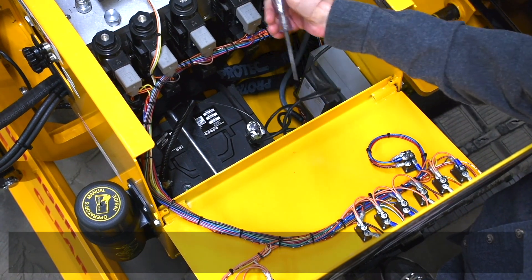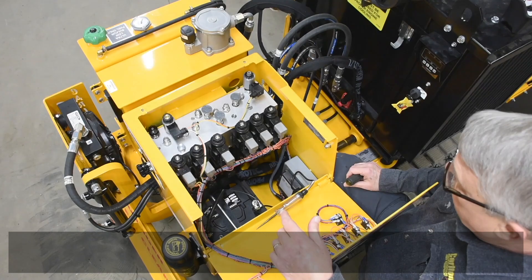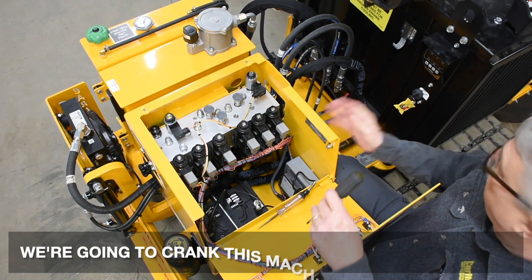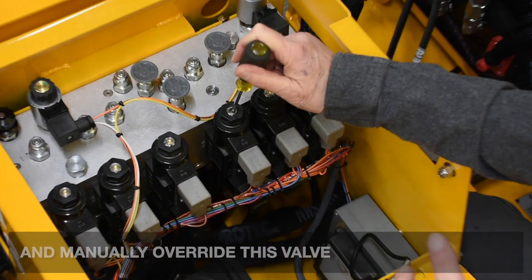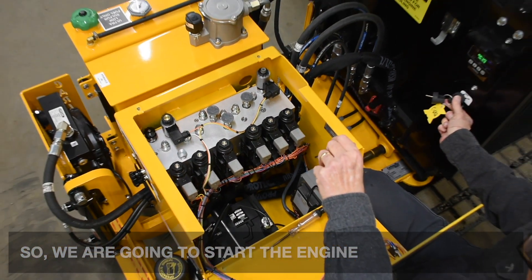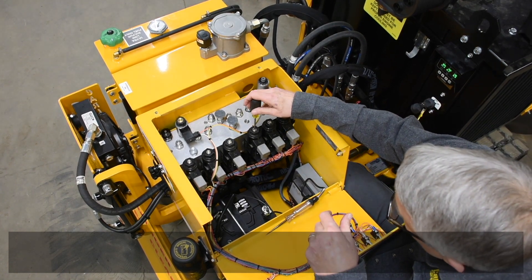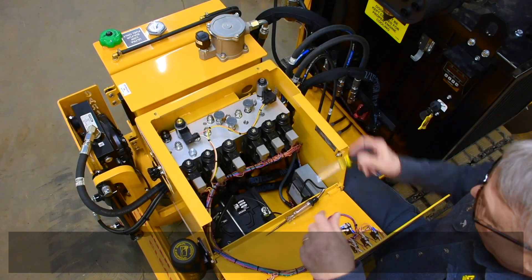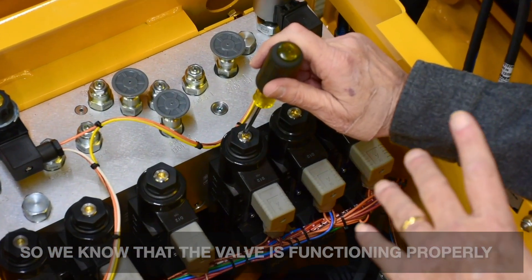So this 12-volt supply is going through this red wire to this connector. There could be a broken wire here. You could have a bad coil on this valve, or the valve itself could be bad as well. So to verify that we do have an electrical problem and it's not hydraulic, we're going to crank the machine up and depress this pin in this valve to manually override it, which should make the boom swing. So we depressed this override — this boom did move. So we know that the valve is functioning properly.